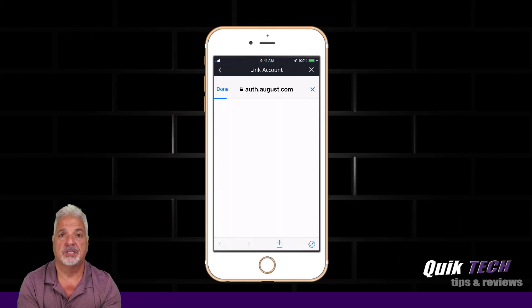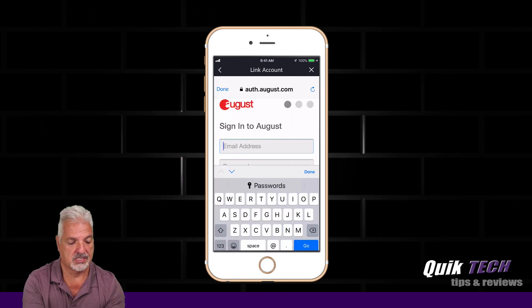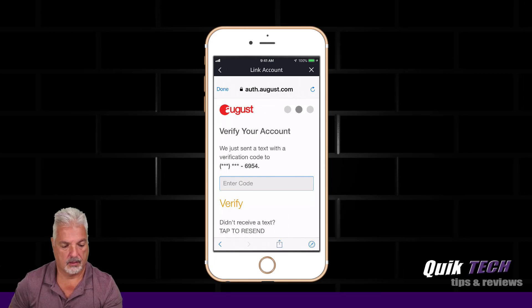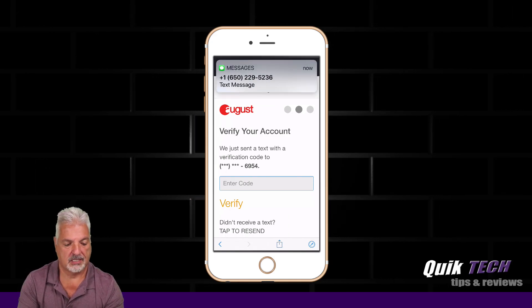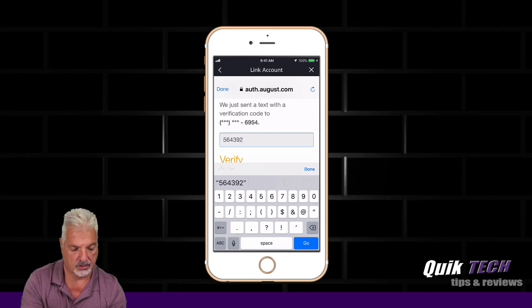It's going to require us to link our August account with the Amazon Alexa account. So we're going to sign in here, and it just sent a text message to the phone. So we'll enter that code.